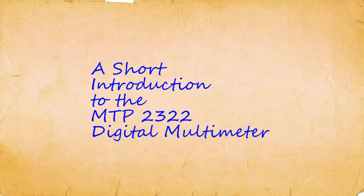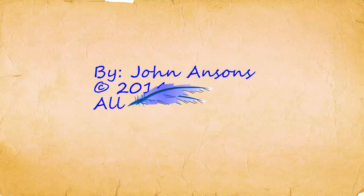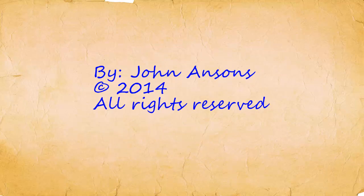This is a short introduction to the MTP-2322 Digital Multimeter or DMM. By John Anson's. Copyright 2014. All rights reserved.